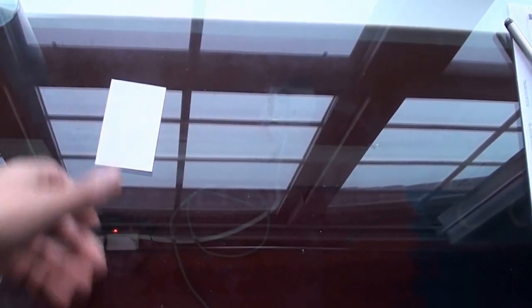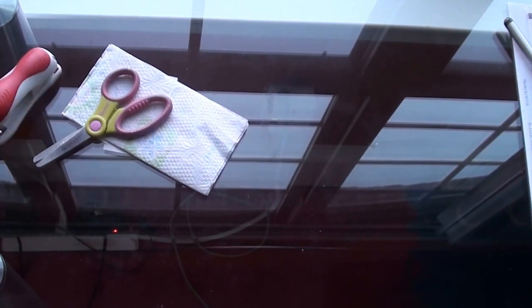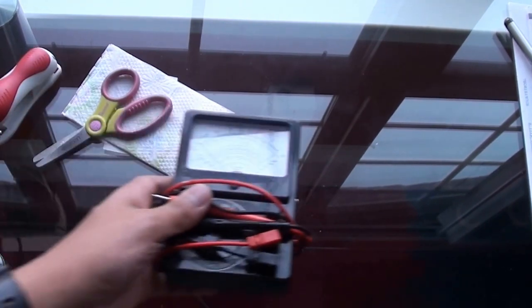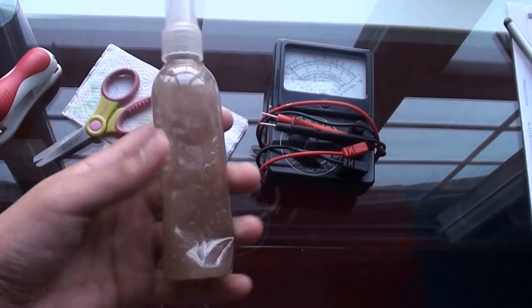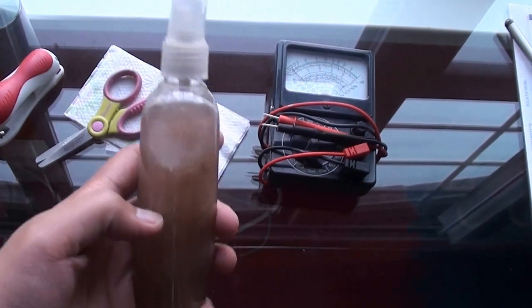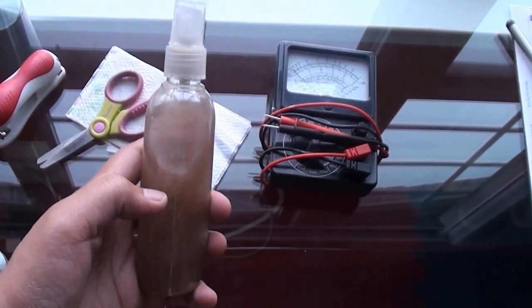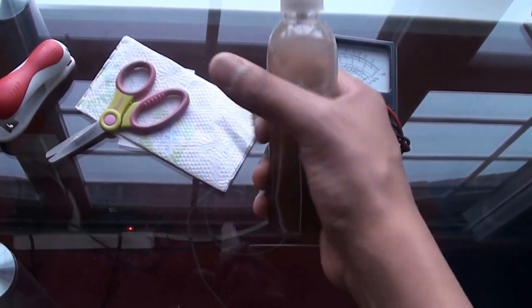All you need is a standard size business card, tissue, scissors, stapler, and a multimeter, which you can get for roughly 1–2 US dollars in the country of Bangladesh, and a mixture of iron nanoparticles, which are also home-based. All you need is rust and soap — you heat the fat from the soap and the rust together, and then it breaks down after 2 hours into iron nanoparticles.